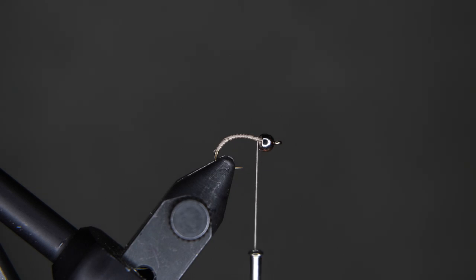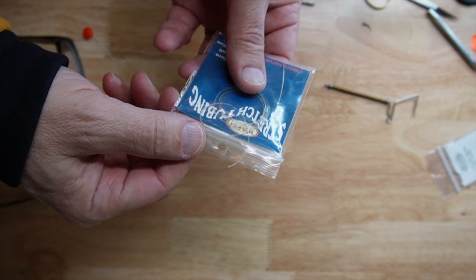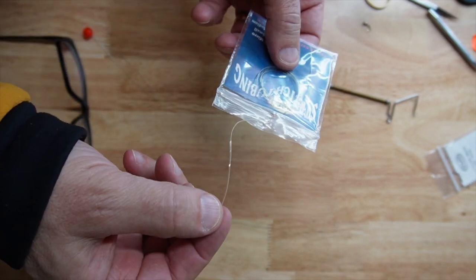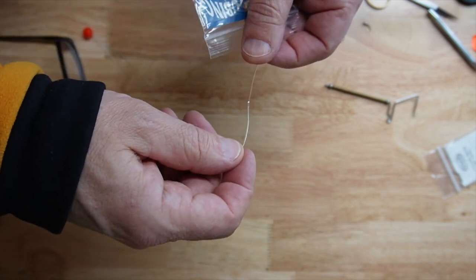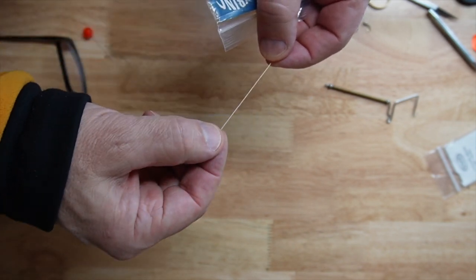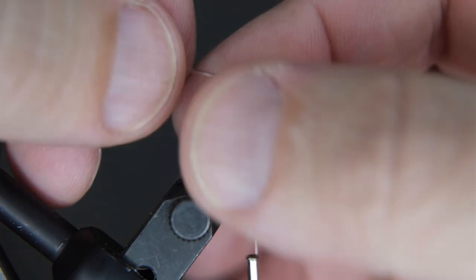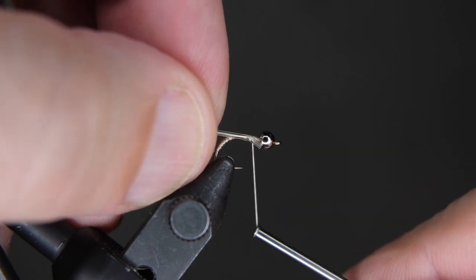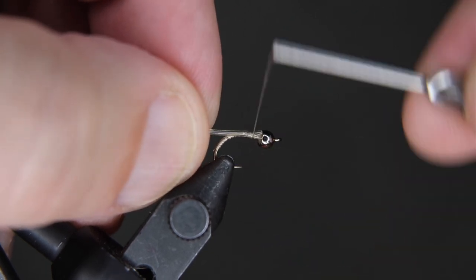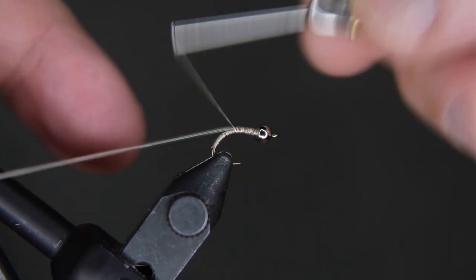We're going to add our stretch tubing. We only need about two inches of stretch tubing, so pull two inches out and cut it off. That's more than you need actually, but if you do anything less it makes it really hard to grab a hold of as you're spinning it around the shank of the hook. So attach that to the hook like this — pull it back a little bit so it's just inside the bead, and secure it down.